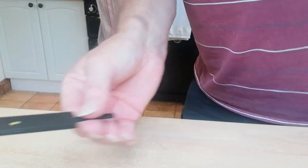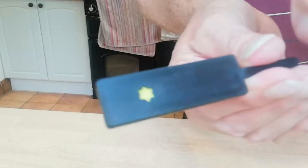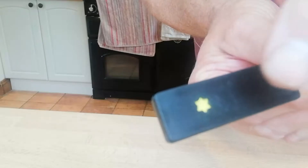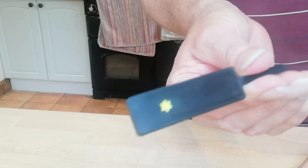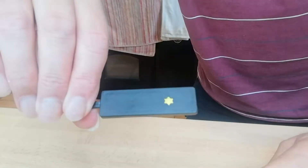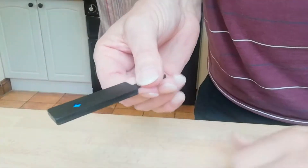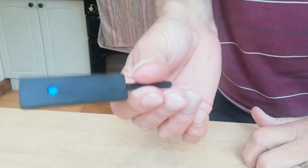OK, so what I've got here is this stick. And can you see, if I hold you up to the camera, it's got a yellow star on it on that side. And on the other side, it's got a yellow star as well. But if I just put my hand over that and rub it, can you see that the star has now gone blue?